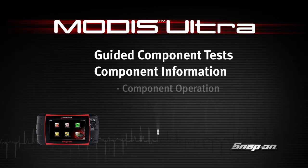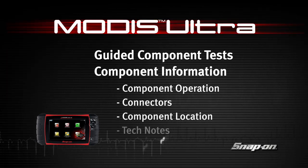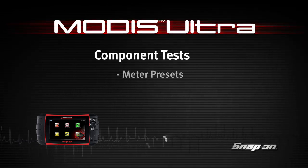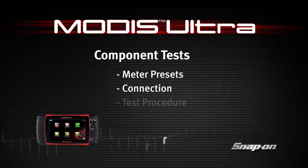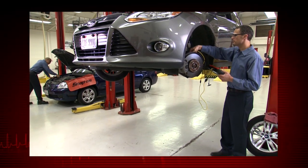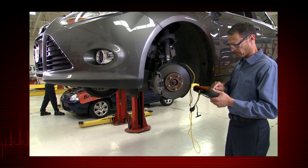Welcome to Snap-on Training Solutions. This module is designed to help you get the most out of your Modus Ultra diagnostic tool and covers the powerful information available in guided component tests. Snap-on's exclusive fast-track guided component tests include a variety of resources to test automotive components for a confident diagnosis.